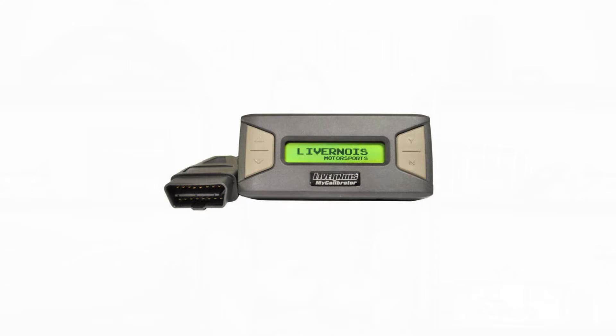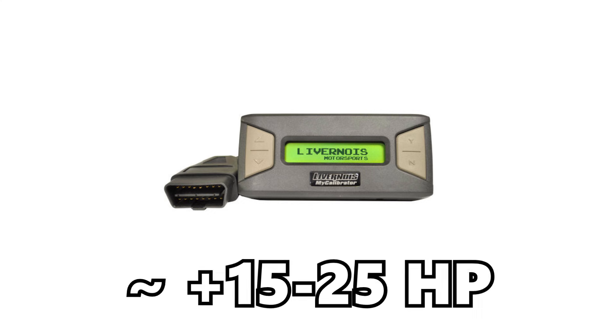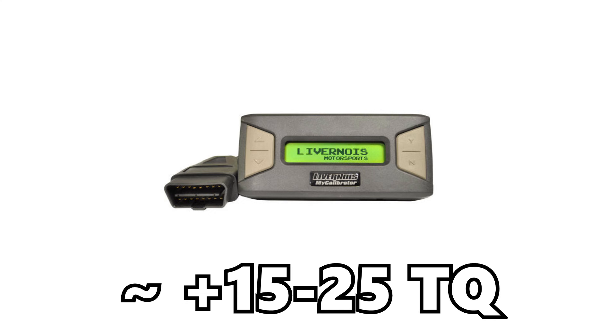Number one on the list is tuning. Tuning is where your big power gains are going to come from, and it's really going to help optimize all the other modifications we do. The best combination is all of these other mods plus tuning to really maximize the power gains out of the 5.3 liter V8. Just from tuning alone you can typically see about 15 to 25 horsepower and about 15 to 25 torque. That will compound when we combine some of these other modifications with it. Tuning is the best base — you'll want to do it after you have your mod list picked out and have done some of those first basic modifications.